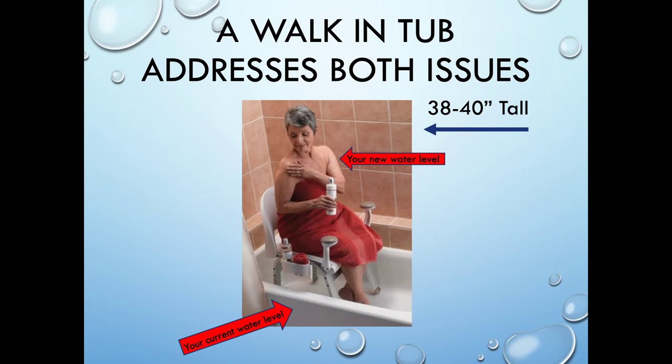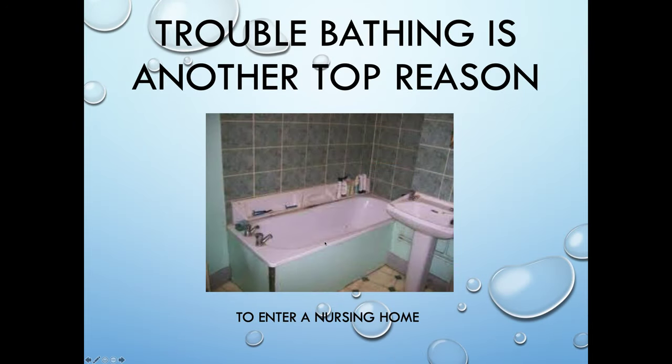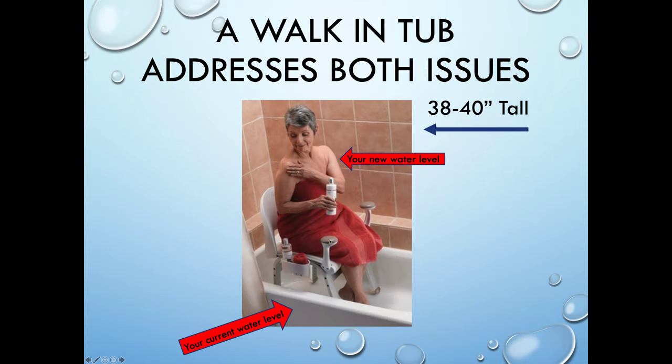The walk-in tub does address both of these issues. It has a much higher threshold for water — a 38 to 40-inch tall bathtub with a very low step-in. Their current water height, of course, is up 14 inches, not coming up above the waist. But with a walk-in bathtub, it is going to come up well above their waist and promote better hygiene, more independence, more dignity.